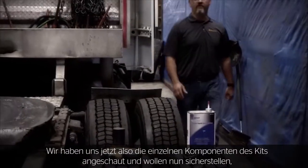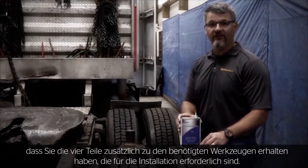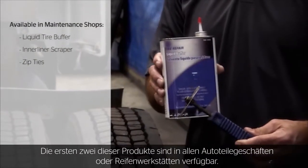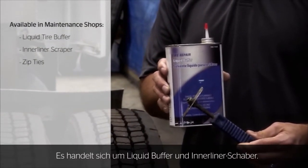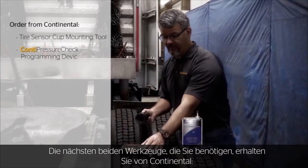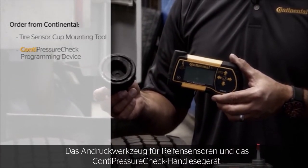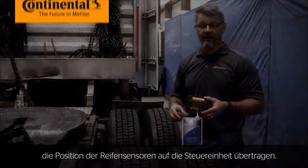Now that we've covered the individual components of the kit, we want to make sure you have the four additional supplies, beyond general mechanics tools, required to complete the install. The first two — available from any tire maintenance store or tire repair shop — are liquid pre-buff and an inner liner scraper. The next two tools, available from Continental, are the tire sensor cup mounting tool and the programming device used at the end to program the individual tire sensors to the system.